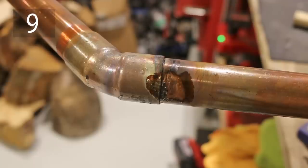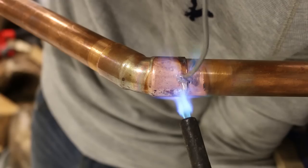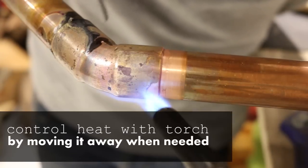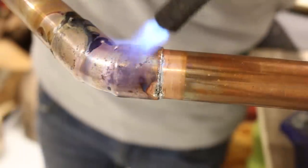Number nine: overheating a joint when soldering. Your flux will prevent oxidation while soldering. However, if it's overheated, the solder won't flow properly into the joint and could cause a leak. To prevent this, don't overheat the joint. Before the flux becomes black and burns off, move the heat away from the joint and apply your solder.